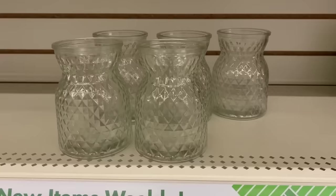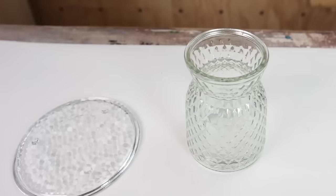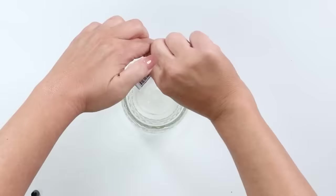There's always such good glassware out at Dollar Tree. I found this glass vase and loved the texture on it, and I found a clear plate with the same texture. I felt like I could definitely combine the two of these. So I'm going to use some E6000 along the top of the vase and then place the plate on top.